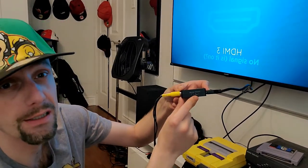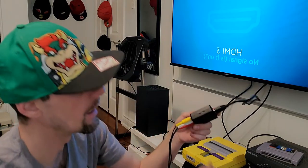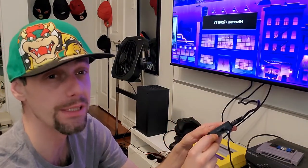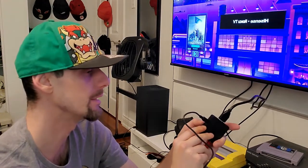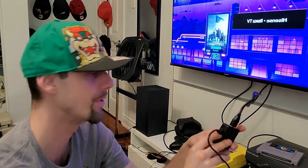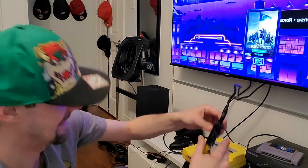This converter needs power, so there's a USB cable they provide you with — though it's quite short. Right next to it there's a little switch button which allows you to switch from 720p to 1080p. I don't think that really matters when you're running a Super Nintendo — they weren't even running at 720p, not even 480 probably — but you have that option.